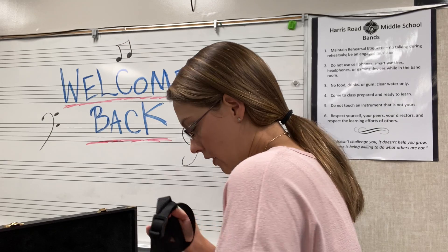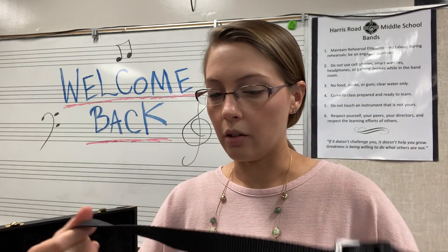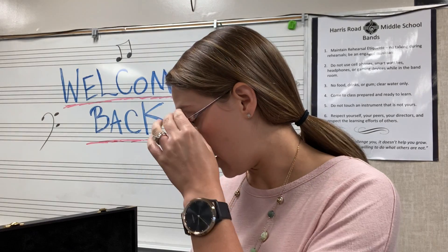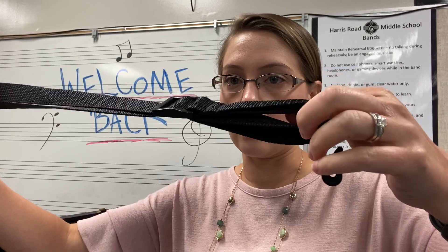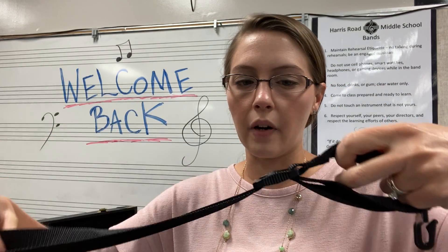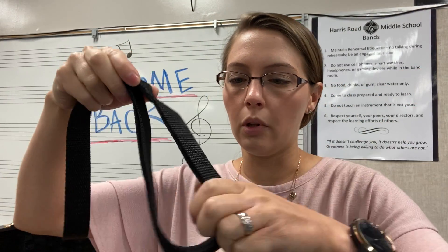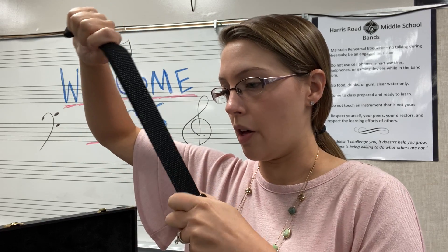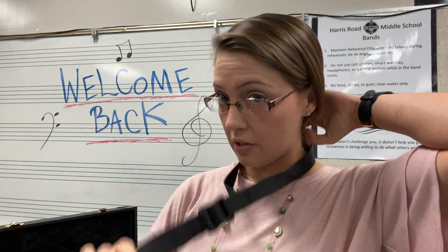Next, grab your neck strap. Never pick up your instrument without your neck strap on — saxophones are one of the top instruments dropped and broken in class, and they're very expensive to fix. Take two seconds to figure out how to adjust it before putting it around your neck. The plastic part slides up to tighten and down to loosen. We want the full weight of the saxophone on the neck strap, not on our hands. Put it over your head.